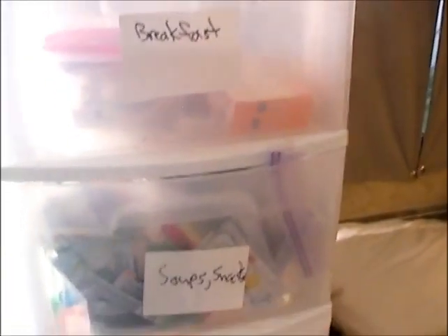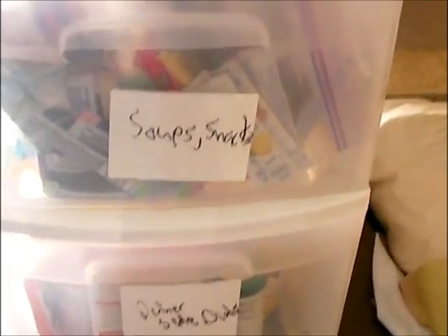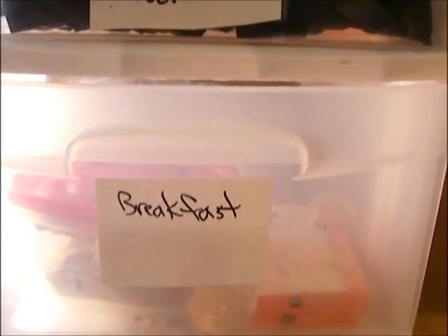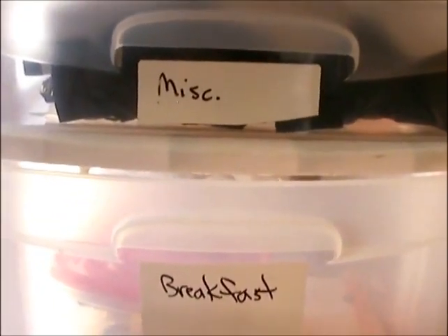I even have a second one in here, and this has some basic food so you don't have to dig around for it. We've got dinners, side dishes — you can get a decent amount in there — soups and snacks. Breakfast items: it's not full right now, but normally we have it full of stuff like pancake mix, hash browns, things like that.